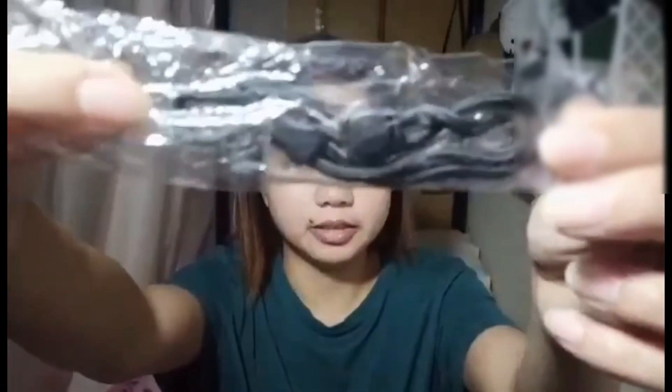Para i-connect mo direct yung gimbal to smartphone kung ayaw mong mag-Bluetooth. Then, meron siyang handle — 60-60 handle. Ang ganda ito guys. Para hindi natin mahuhulog yung gimbal natin.